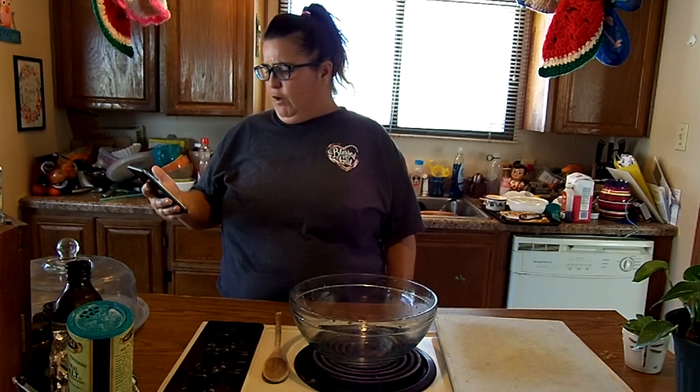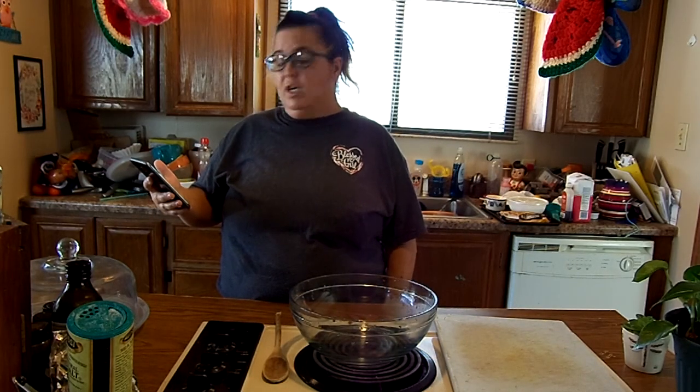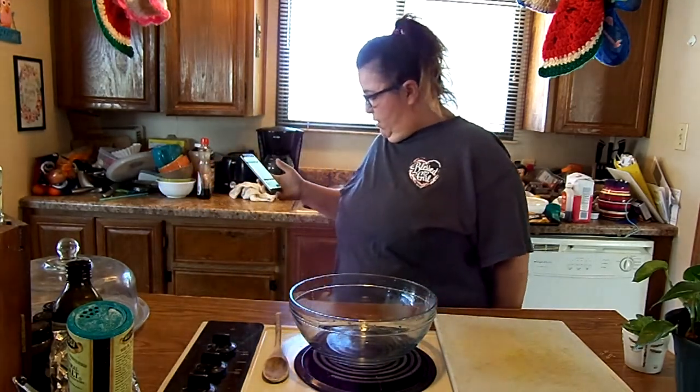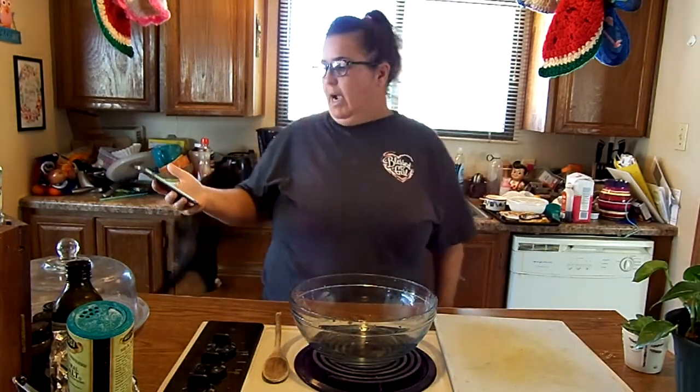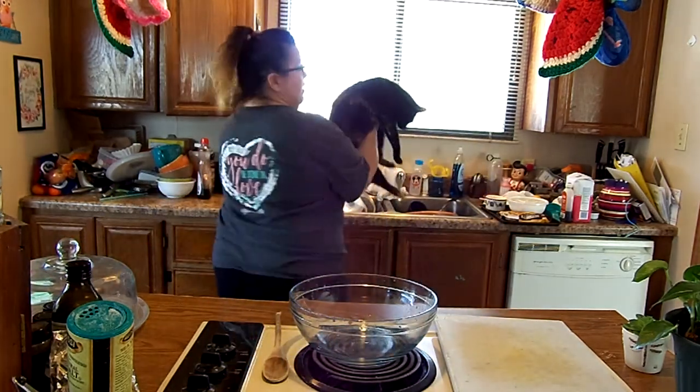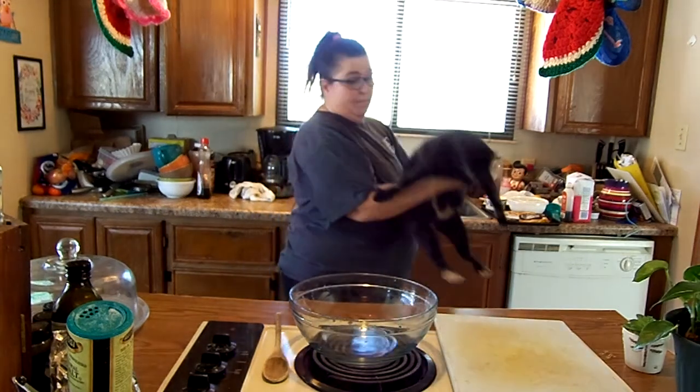I'm actually getting this recipe from Spicy Southern Kitchen. And I have other children besides the ones y'all have seen — this is one of them, say hi!